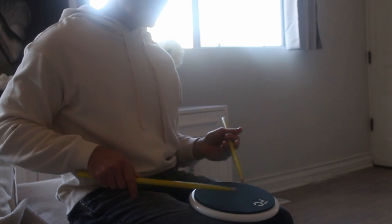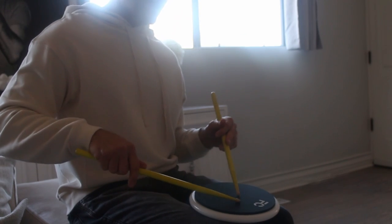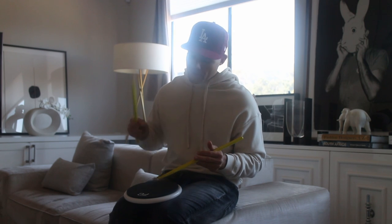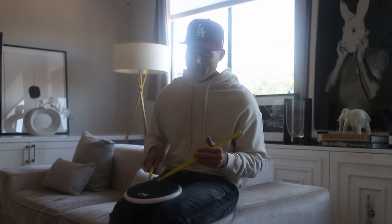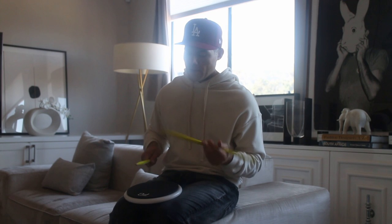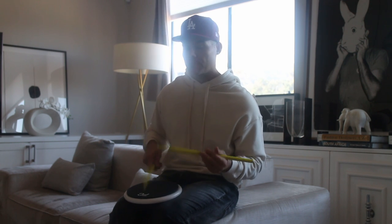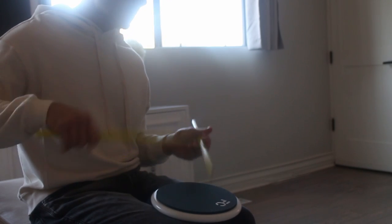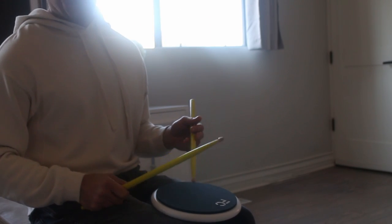To execute this rudiment, it's right, left, right, right, left, left — that is the motion. Because you keep that right hand going, you're always leading with it: right, left, right, right, left, left — right, left, right, right, left, left. It's great to work up speed, which is why everyone loves this rudiment.